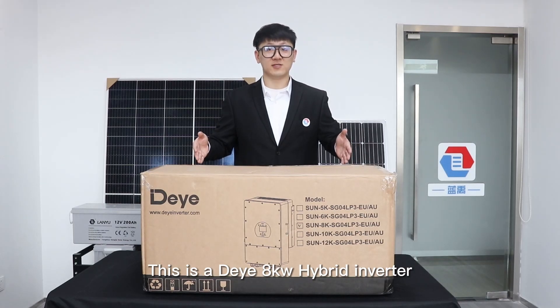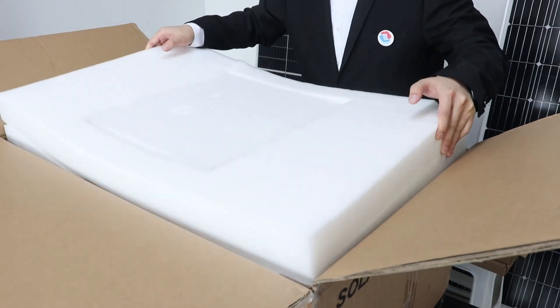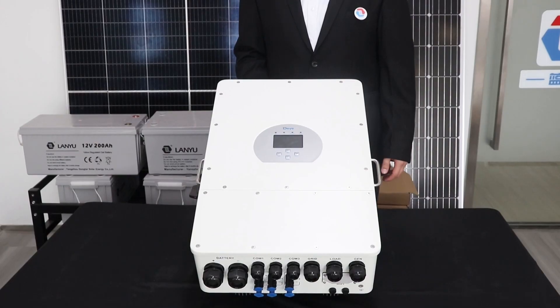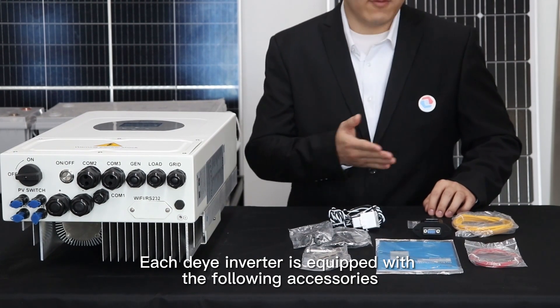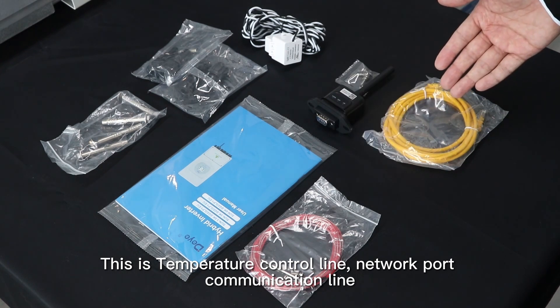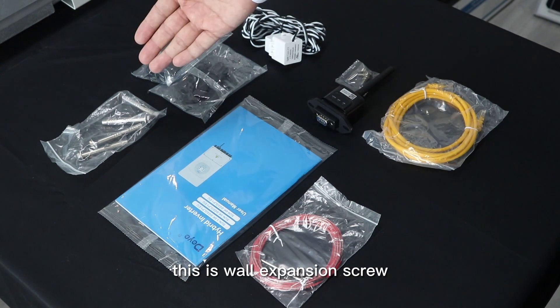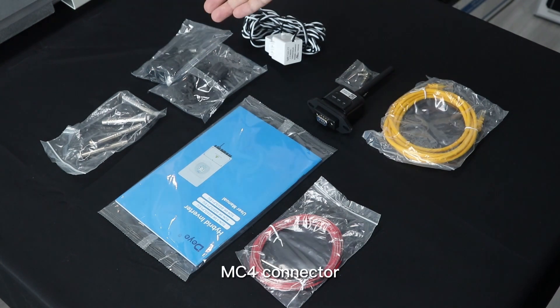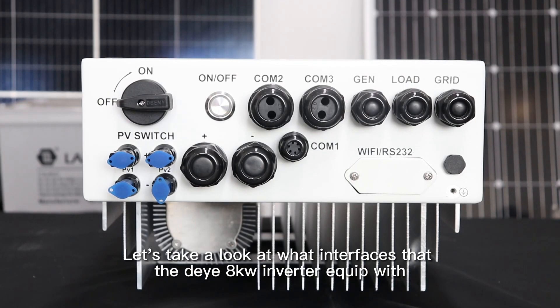This is the Deye 8000W Hyper Inverter. Each Deye inverter is equipped with the following accessories: a temperature control line, a network port communication line, a user manual, a Wi-Fi module, a wall expansion screw, an MC4 connector, and a CT. Let's take a look at what interfaces the Deye 8000W Inverter is equipped with.